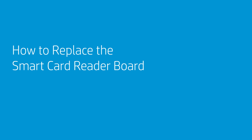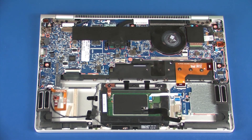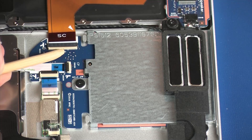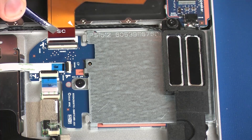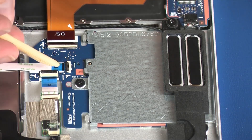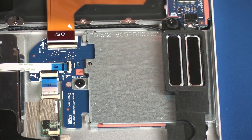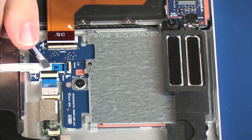How to Replace the Smart Card Reader Board. Before you begin, remove the service door and battery. Removal: Using minimal force, lift the locking bar up on the smart card reader board ZIF connector and disconnect the smart card reader board ribbon cable from the smart card reader board. Using minimal force, lift the locking bar up on the touchpad board ZIF connector and disconnect the touchpad board ribbon cable from the smart card reader board.